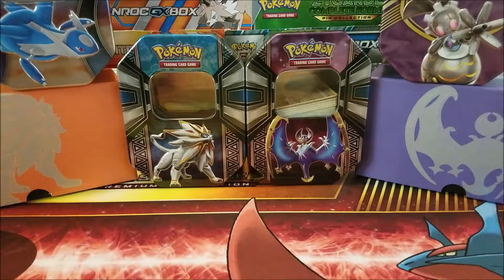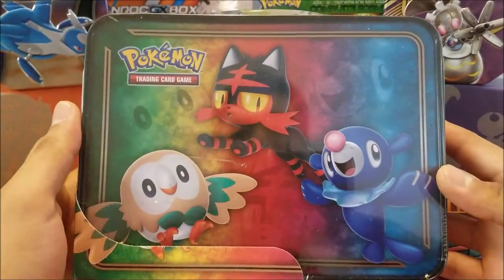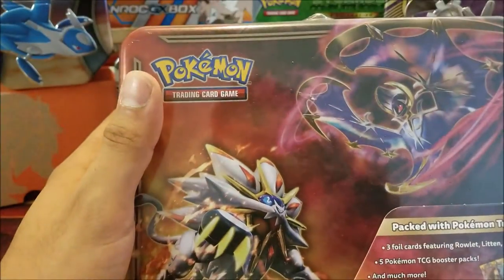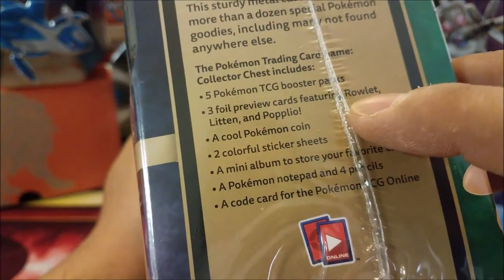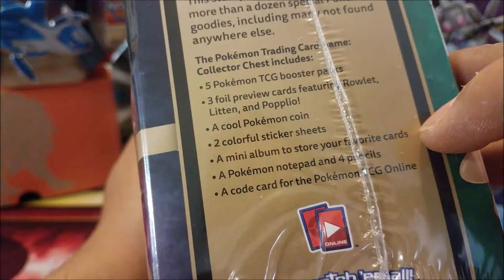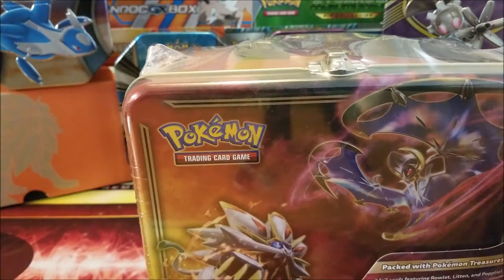Hey, what's up everyone, welcome back to today's video. For today I have an unboxing of the Sun and Moon Solgaleo and Lunala Collection — I believe these are called a Pokemon Treasure Chest, it says on here. On the back we have the three starter Pokemon: Rowlet, Litten, and Popplio, plus Solgaleo. The contents come with three promo cards, five packs, a coin, stickers, a little mini binder, a notepad and pencils, and a code card to unlock certain stuff online.